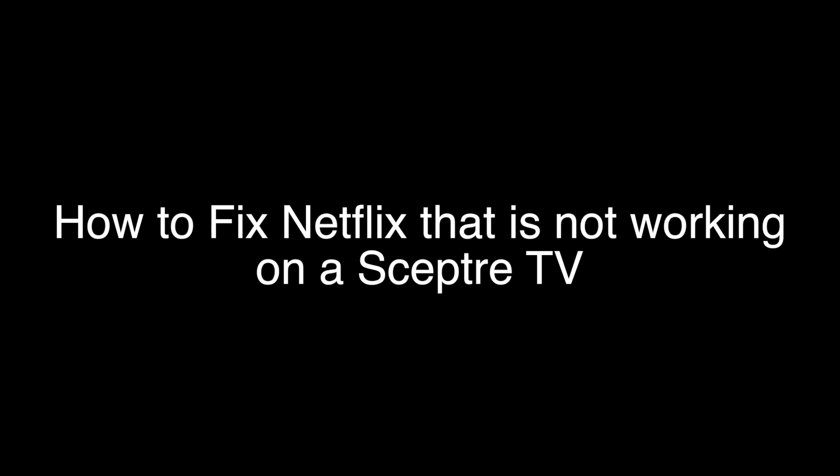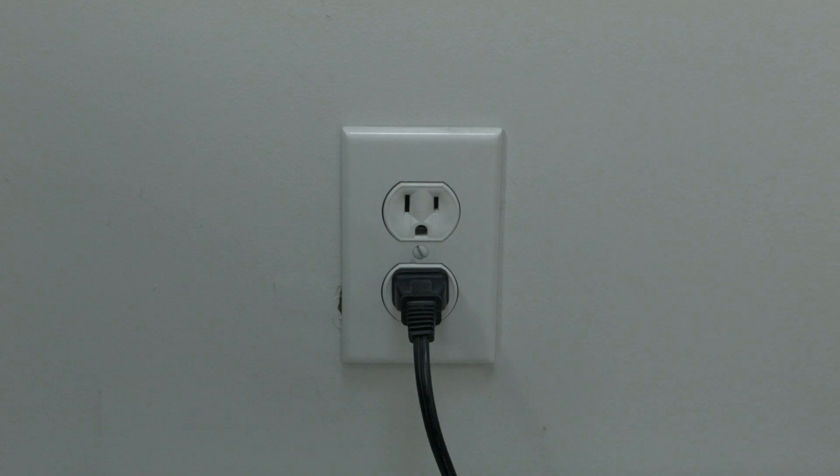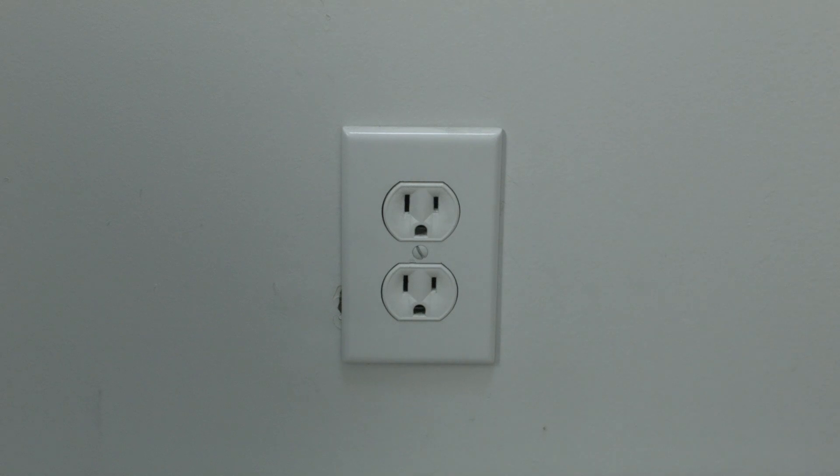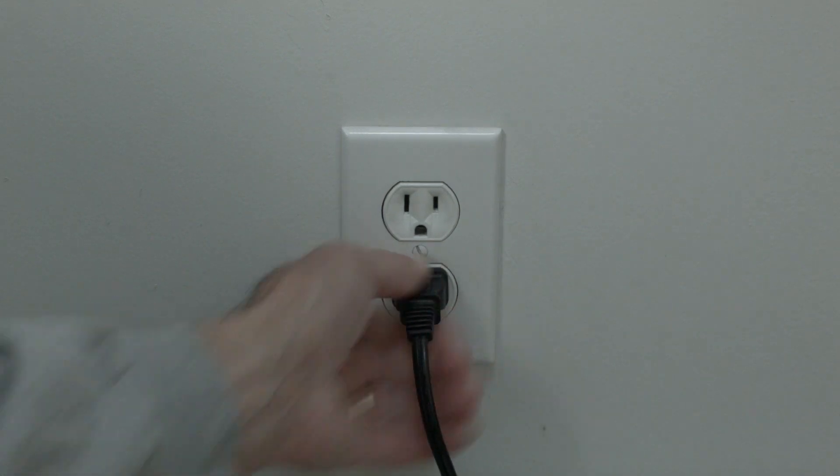The first thing to try is really the simplest, and in most cases this one will actually work, so you might not even need to go on. Just basically unplug your TV from the wall, wait about 60 seconds — don't be impatient here — wait the 60 seconds and then plug it back in. This will reset your TV.